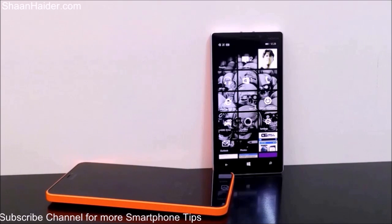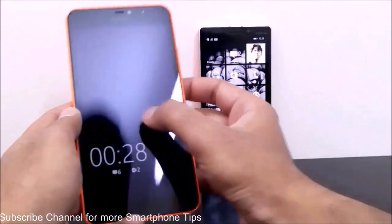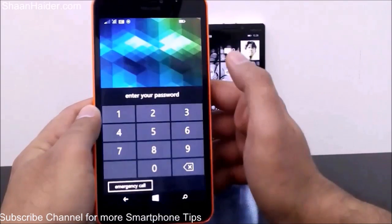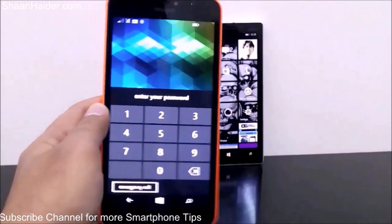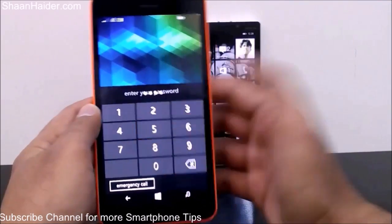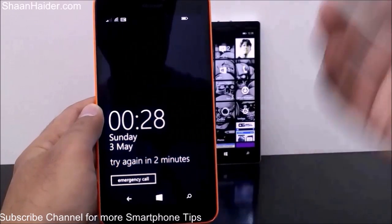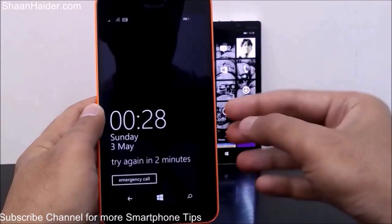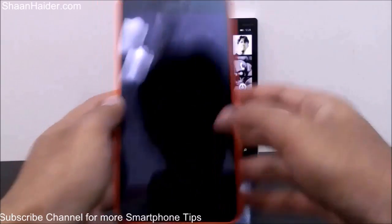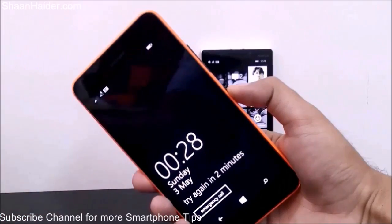Here is our Lumia 640 XL. As you can see, it is asking for the password. Let's say I don't remember the password — I'm tapping something and it's showing 'try again in two minutes' because the password I tapped is wrong. So the method starts here: first of all you will have to shut down the device.